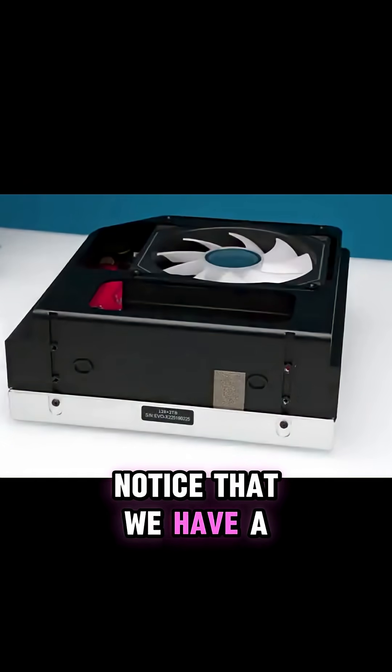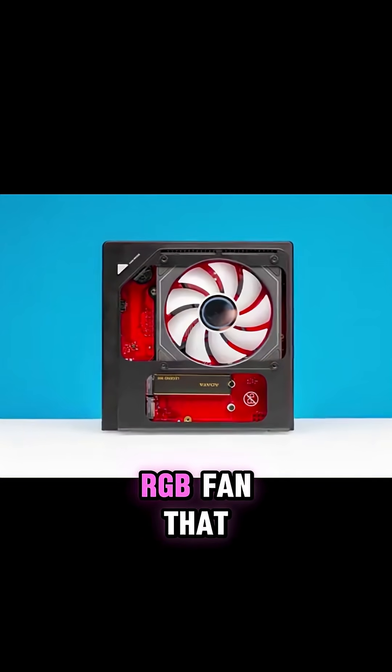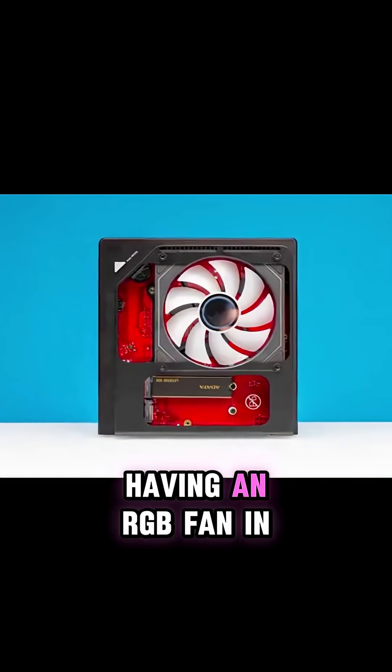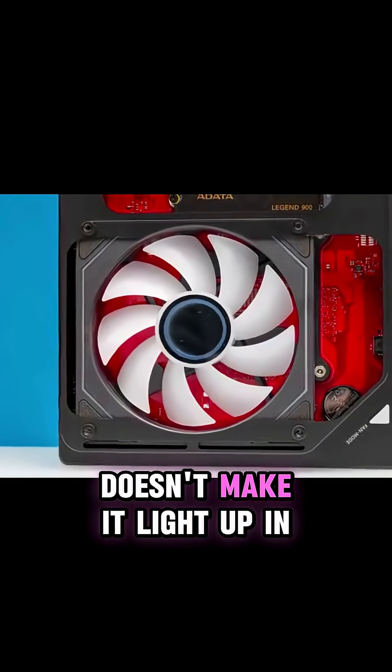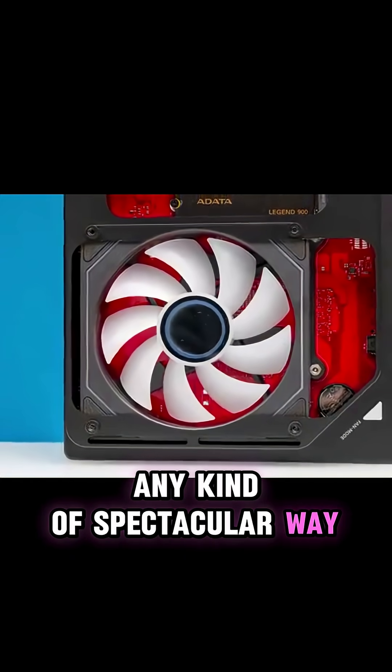Once you're inside the system, you'll notice that we have a giant fan. This fan is actually an RGB fan — I don't know how useful having an RGB fan in here is. The fan inside the chassis doesn't make it light up in any kind of spectacular way.